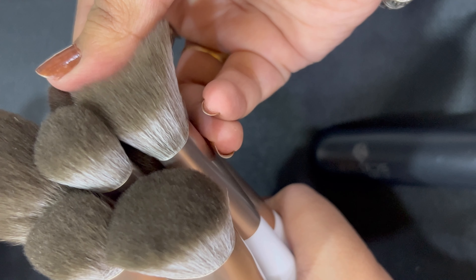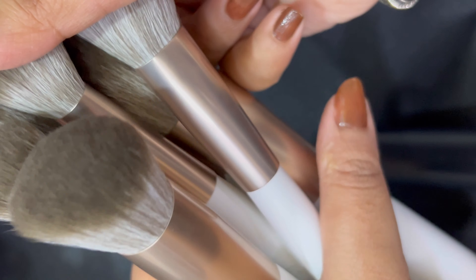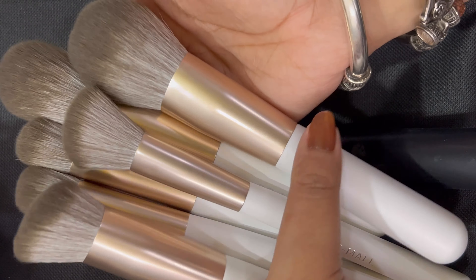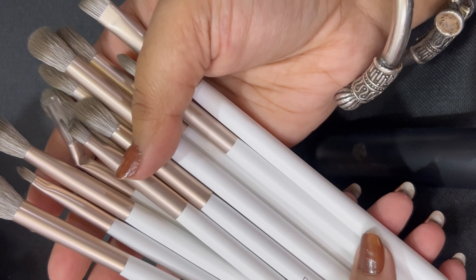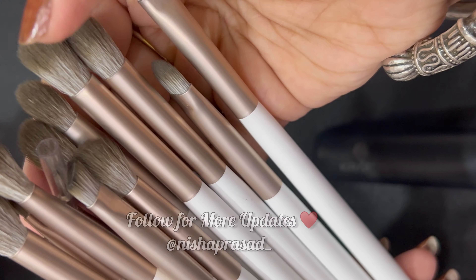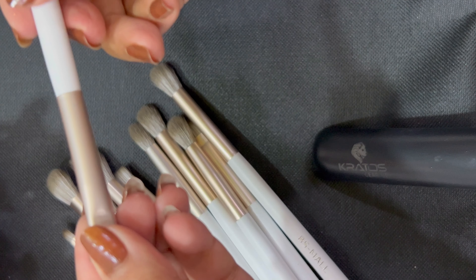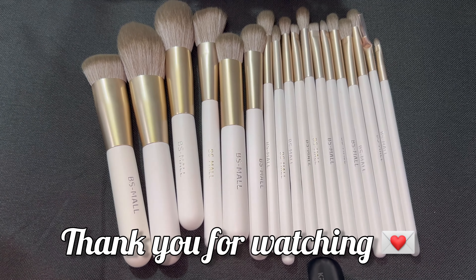Stay tuned guys and don't forget to subscribe! For such product review videos, please let me know which product you'd like me to review next. Thank you for watching. If you enjoyed this video, don't forget to give it a thumbs up and subscribe to my channel for more makeup reviews and tutorials. If you have any questions about this brush or any other product, leave a comment below. See you next time!